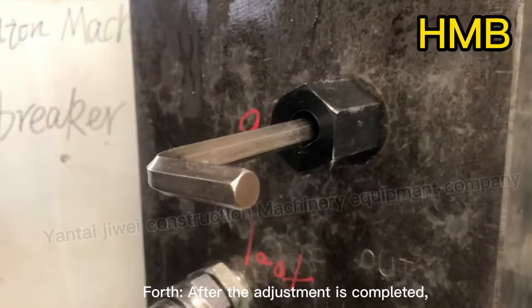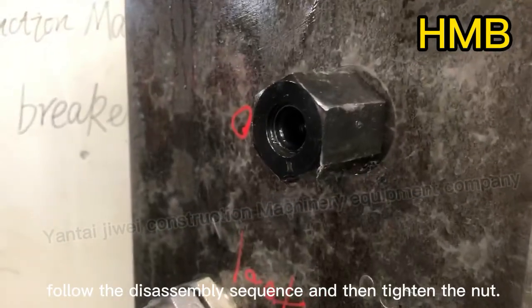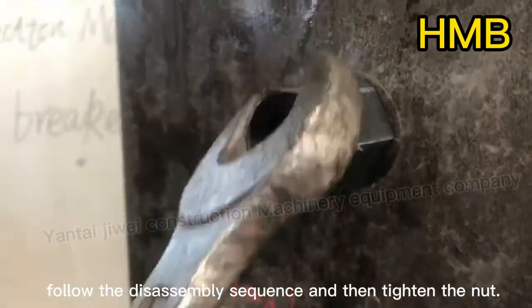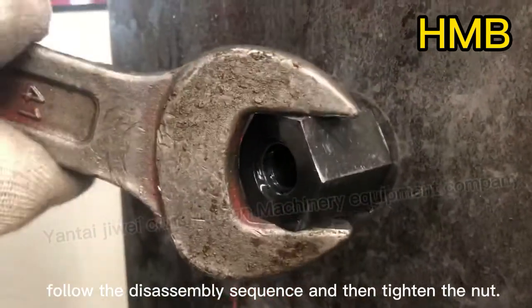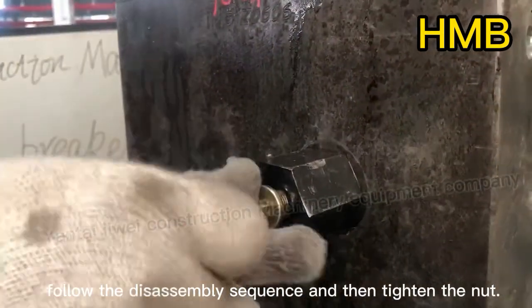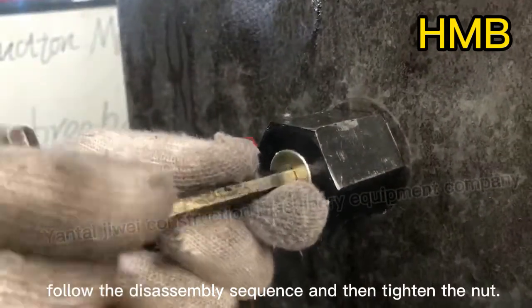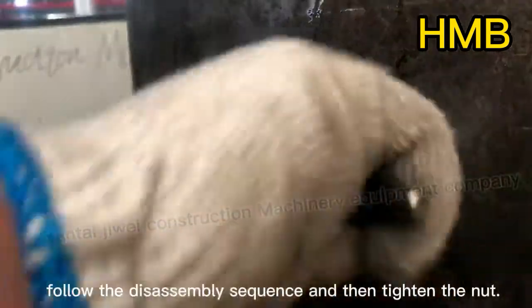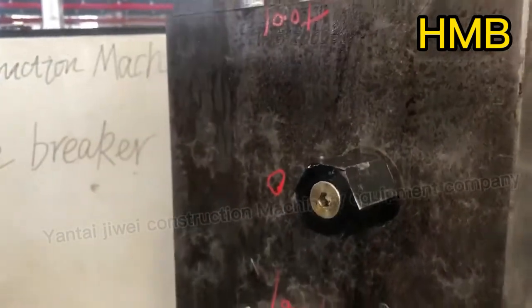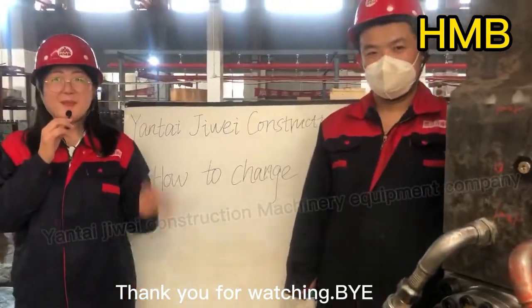Fourth, after the adjustment is completed, follow the disassembly sequence and then tighten the nut. Thank you for watching. Bye bye!